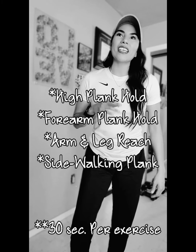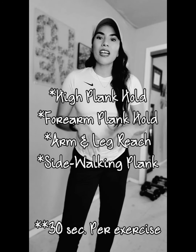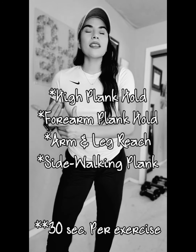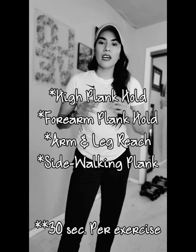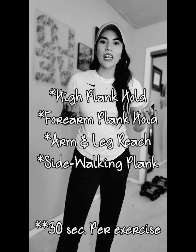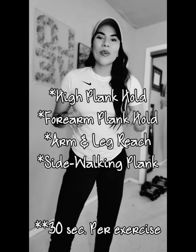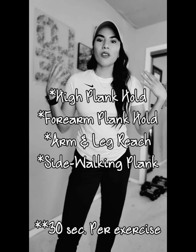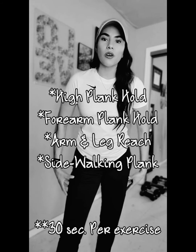Exercise number three is your arm and leg reach. We will be performing this on the floor. We will be going 30 seconds on the left, 30 seconds on the right, so we'll be switching with that exercise to work both sides of our body. What we do to our right, we got to do to our left as well. With this exercise, you will not only be working your arms, but you'll also be working your core and your legs.